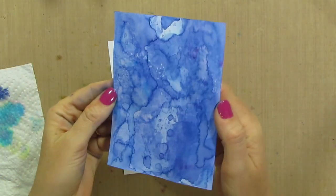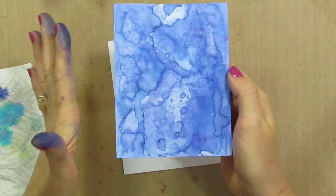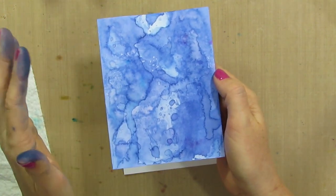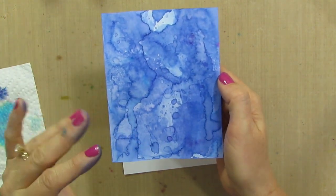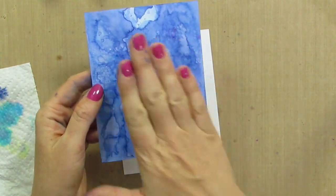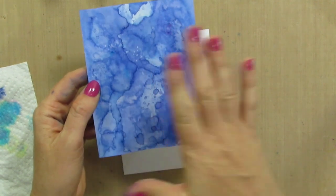Here is my resulting piece and there are tons of things we can do with this. We can cut it up, we can lay some silhouette die cuts over the top of it, we can stamp on it. You can also do emboss resist if you laid down and did your stamping and embossing first.